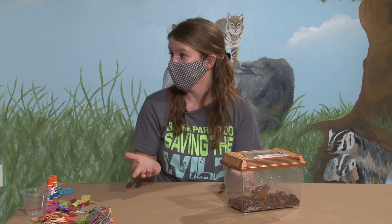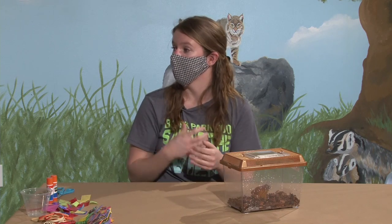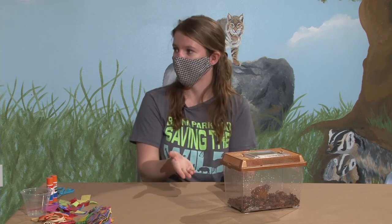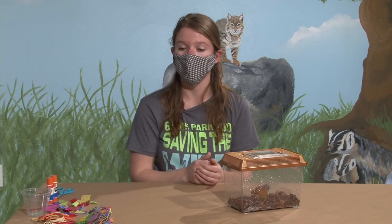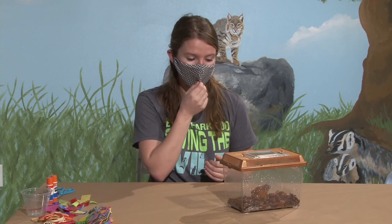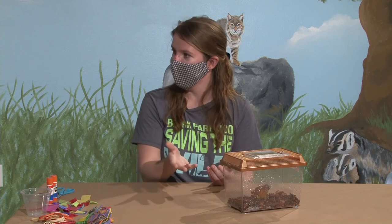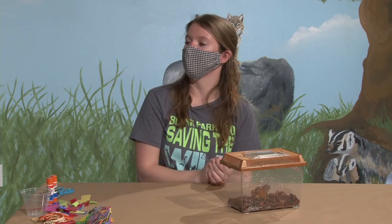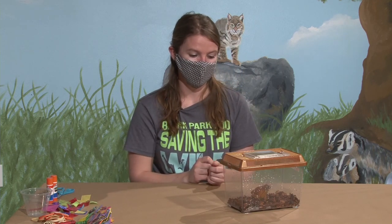Amphibians are what's known as indicator species. If you're at a lake or pond and there are a lot of frogs and salamanders, you can tell that the pond is going to be healthy. When scientists are trying to figure out which waterways are healthy and which ones might have a pollution issue, they use frogs, salamanders, and other amphibians to help figure that out. If you go to a pond and there are no frogs, that is a really good indicator to scientists that maybe they should start doing more tests and make sure that water is healthy.